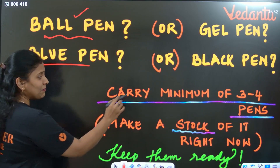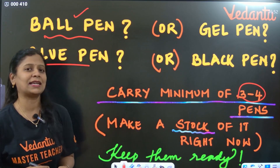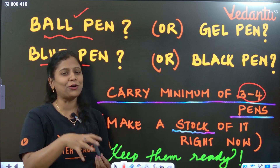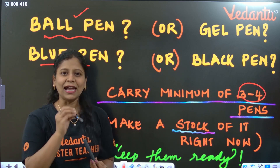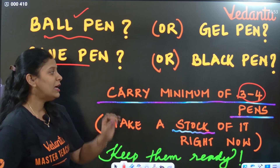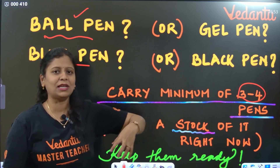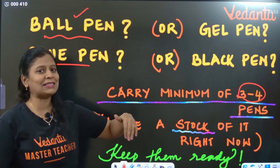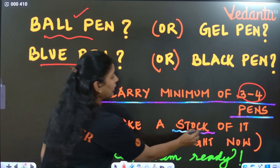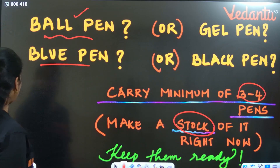Carry a minimum of three to four pens. Whichever pen brand you regularly use in exams, buy three to four pens of that particular brand and keep them ready with you — in your pencil box or pouch. These should be the same pens you use regularly in public exams, so keep a stock of minimum three to four pens ready.